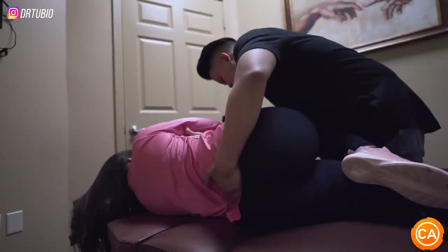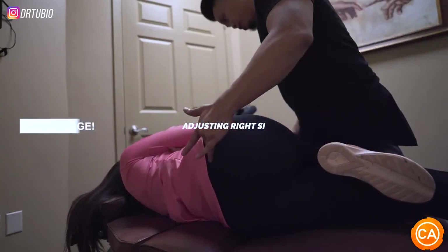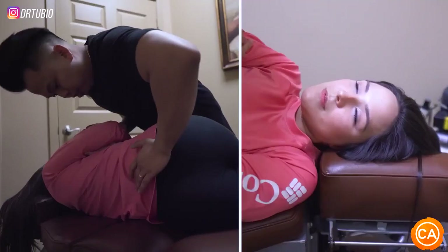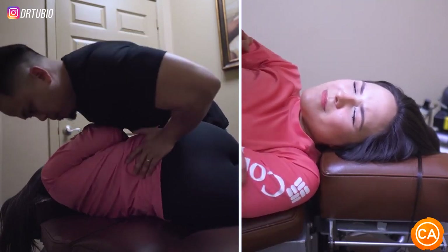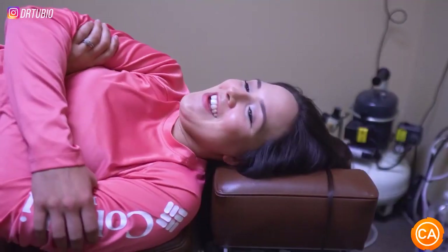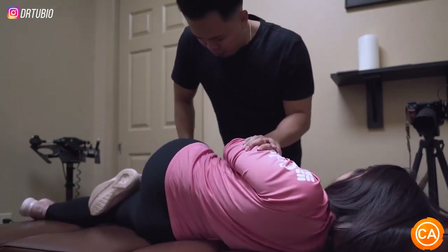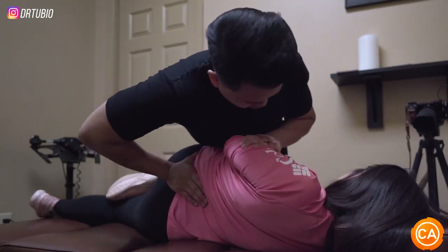Scoot all the way forward. So this one is shorter, right? So we're going to be pushing up on that PSIS, which is that part right there. I'm going to push here, so hold. Turn a little bit more. You're going to scoot all the way forward. So you're going to roll, let that go. That's perfect. And we're going to adjust you right here — you can already feel that movement, so let that go more.